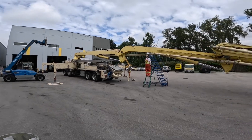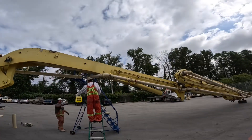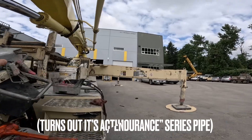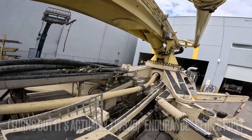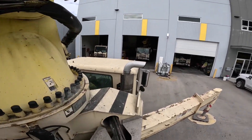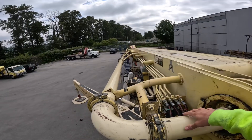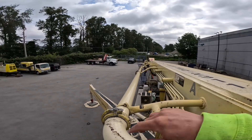So that crossover, because it's a high wear pipe, we actually did that in the heavier Twinwall 325 material. You can see the one that was on there was a 275 pipe. And then one other pipe that we did in 325 material — another high wear pipe on this boom system — is this one right here. What we found previously is that this pipe and that crossover pipe, given the same thickness or material, will wear out before the rest of the boom kit does.